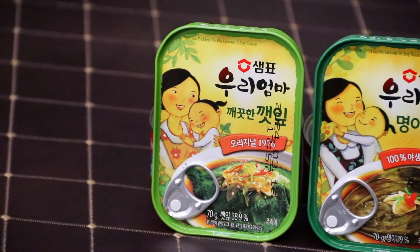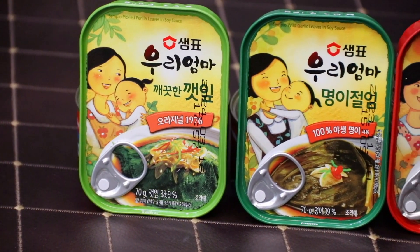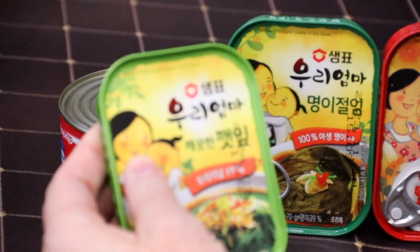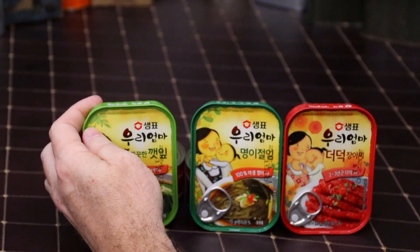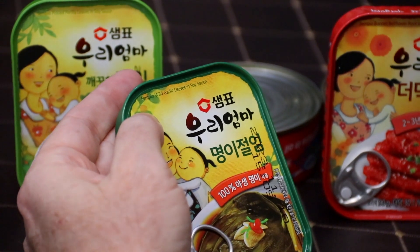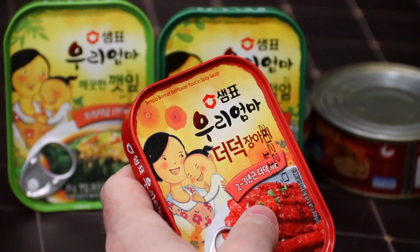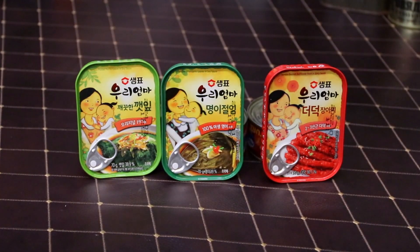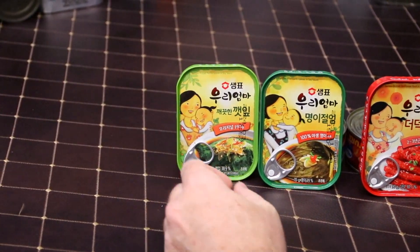I think it was $19 for these. I was hesitant to buy them — they're pretty nasty. I haven't even tried them yet and I'm gonna tell you right now they're pretty nasty. So we have three different things: we have Sempio pickled perilla leaves in soy sauce, wild garlic leaves in soy sauce, and Bonnet bellflower root in spicy sauce. I don't know what that is, ladies and gentlemen, and I'm pretty sure we're not going to want to know after this is over. Let's go left to right — everybody ready?